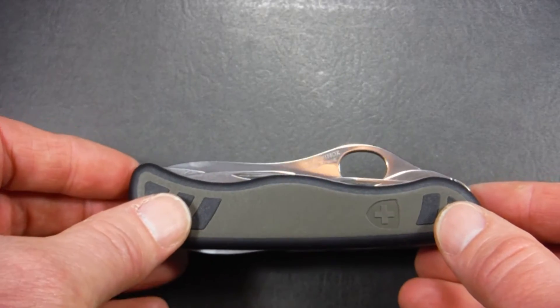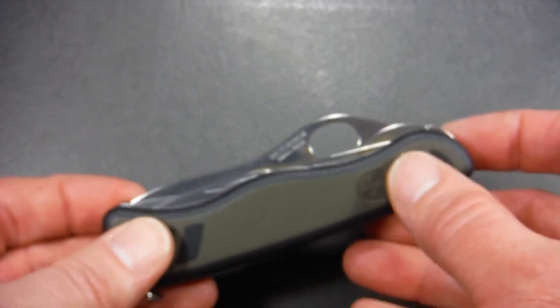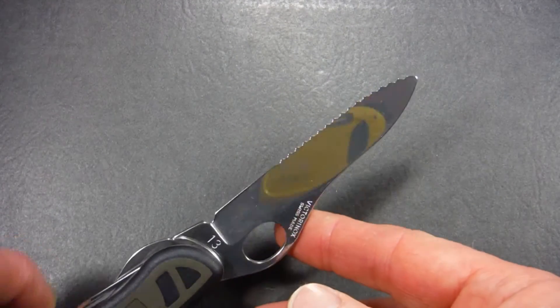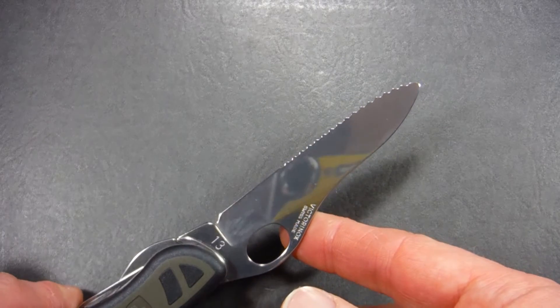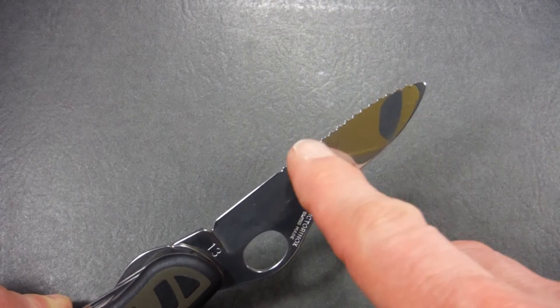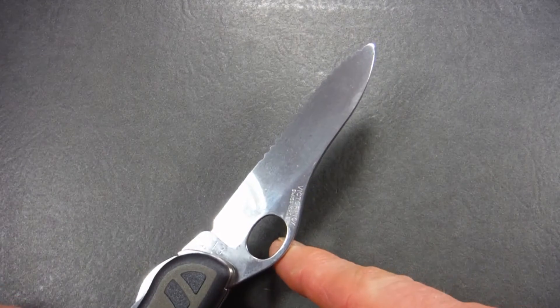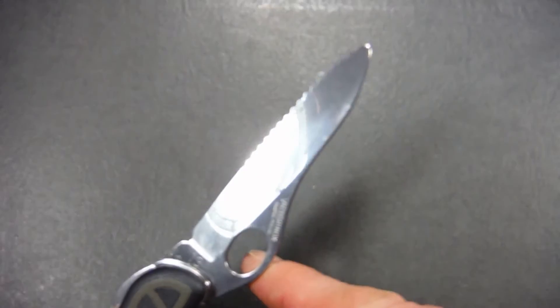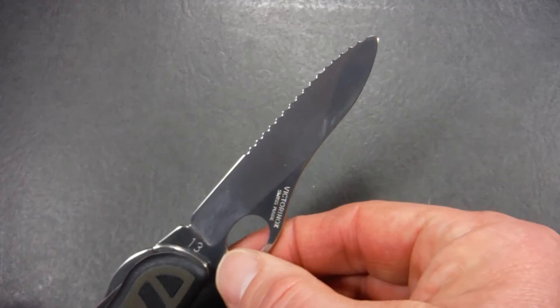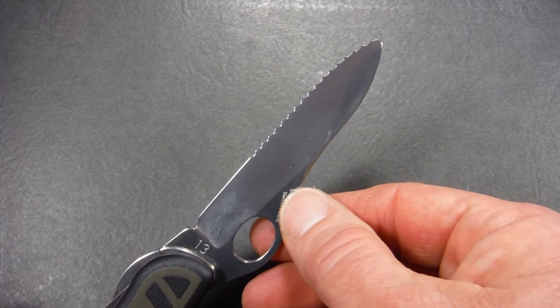Let's take a look at the main blade. This is a one-hand opener and you've got a Spyderco-type hole built into the spine of the blade. Once you open it, you'll notice it's larger than in the past. It's serrated, but not toward the back edge — the front two-thirds are serrated. It looks almost like a spear point blade if you were to remove the spine with the one-hand opener on it.